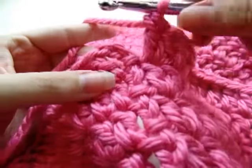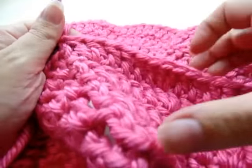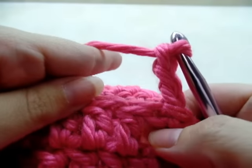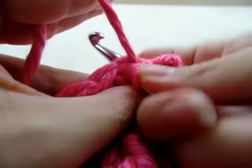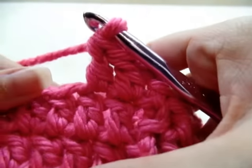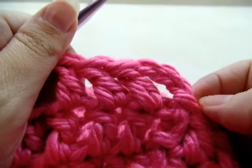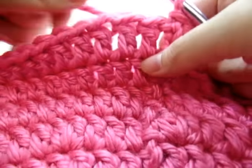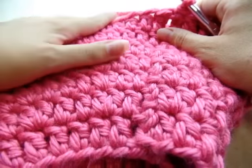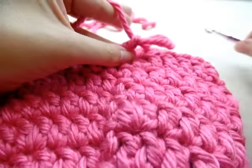Slip stitch into your beginning chain three — that ends rounds one through four. Now chain three, and from here on out we're just going to put one double crochet in every stitch all the way around, no more increasing. You can do that for as many rows as you want, but I'm going to do three rounds. That brings me to a total of seven rows. Slip stitch into the top of my chain three, then clip off.